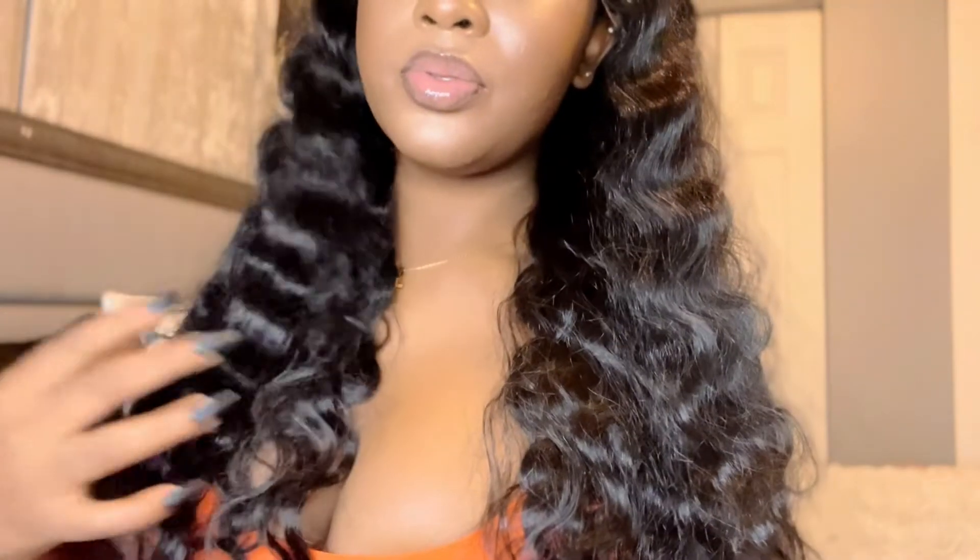This is her without me doing anything to it — just plopping it on my head — and she is giving already. Like, just look.